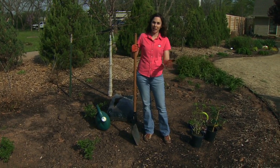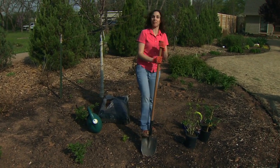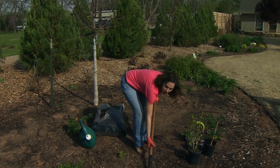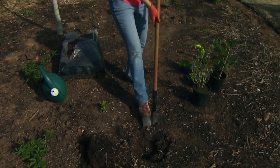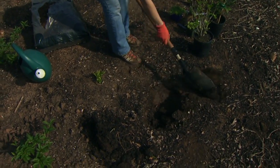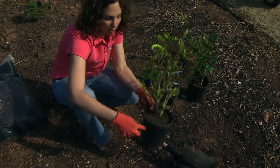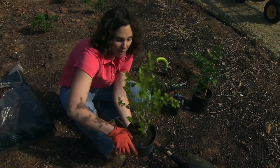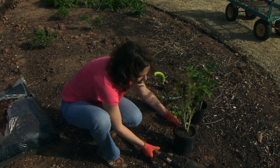Before I plant, I want to start with my hole. That's the first step. Before I take my plants out of their pots, I don't want to expose them to the dry air too long. So I'm going to prepare the hole first, and what I'm going to plant right now is this Rose of Sharon. I want to dig a hole that's two to three times the width of this pot, but only as deep.